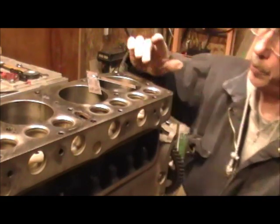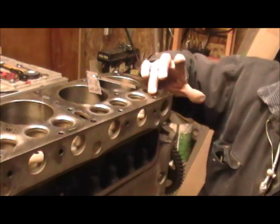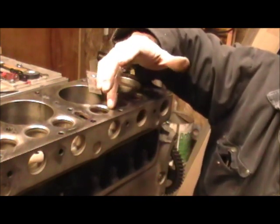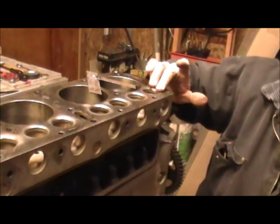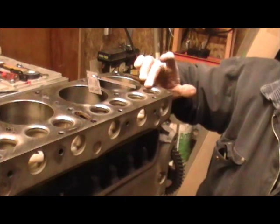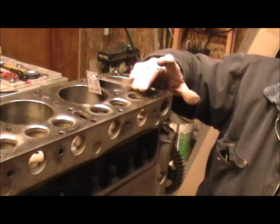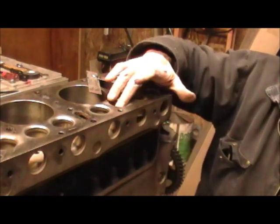We also installed valve seats in all the exhaust ports — this one, this one, and down here. This is a valve seat that was machined into the block. The intake valve seats were fine, so we didn't need to replace those.